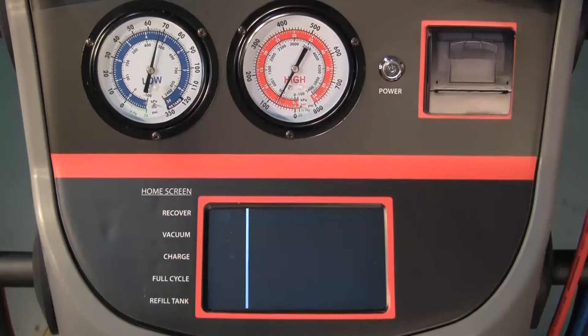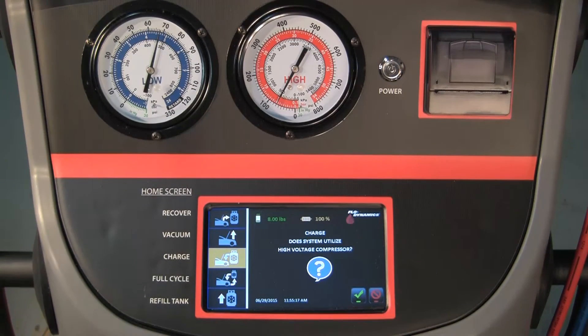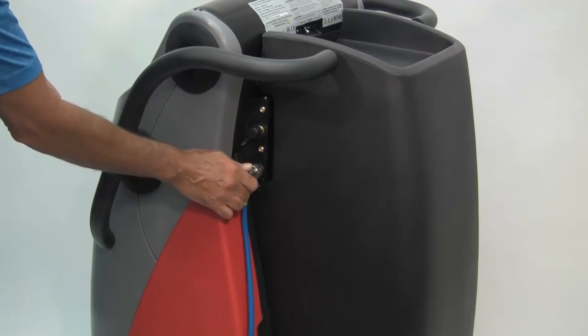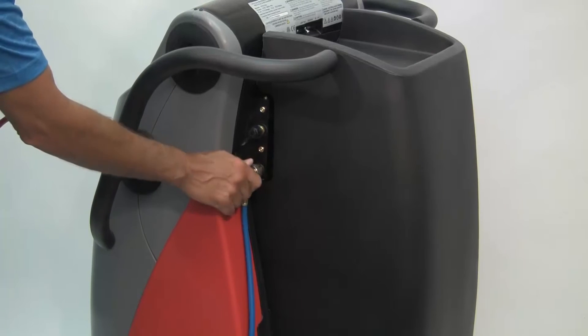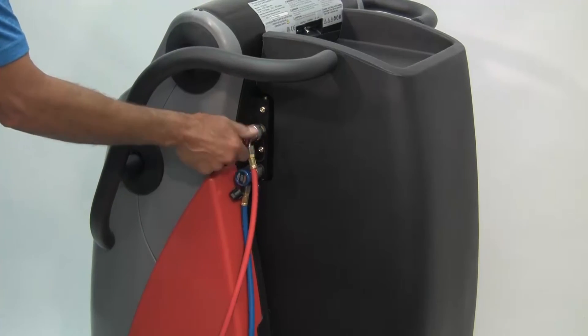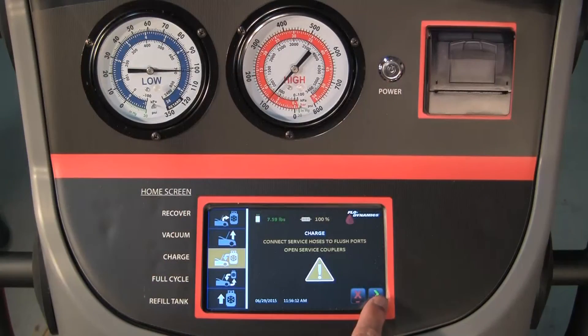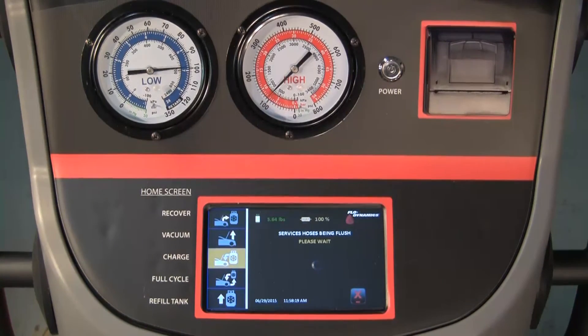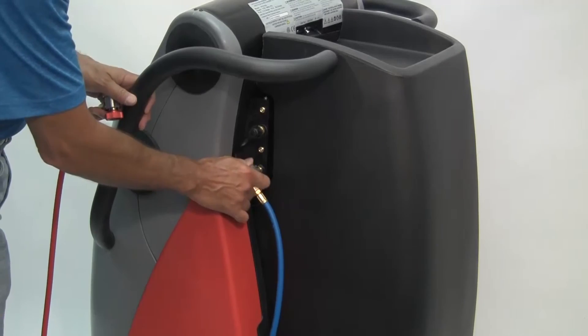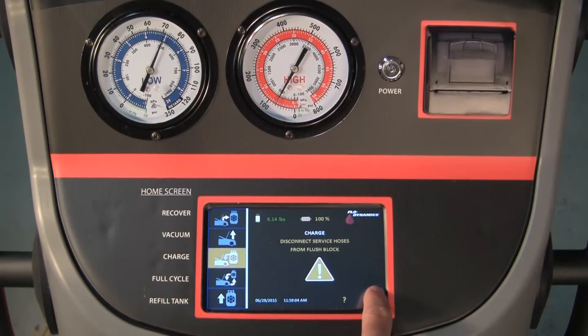Press the charge icon and then the green arrow. Press the green check when asked if the vehicle utilizes a high voltage compressor. Connect the service hoses to the flush ports on the side of the machine and open the service couplers — the blue low side coupler fits on the bottom flush port and the red high side coupler fits on the top flush port. Press the green arrow. When the machine prompts you, disconnect the service hoses from the flush ports and press the green arrow.